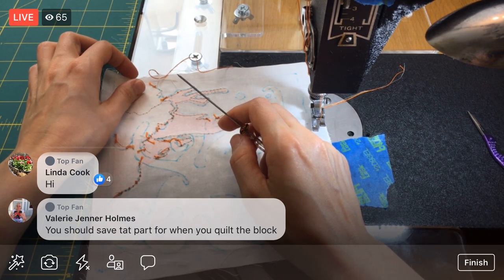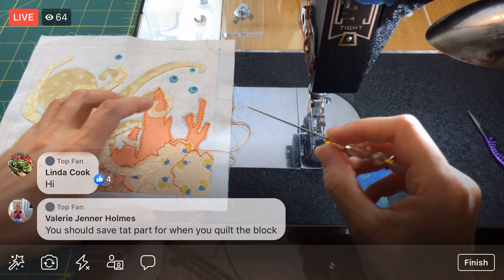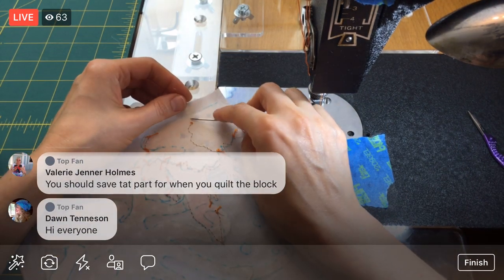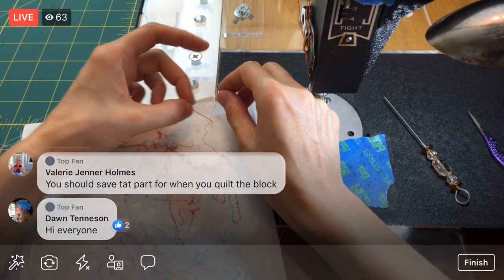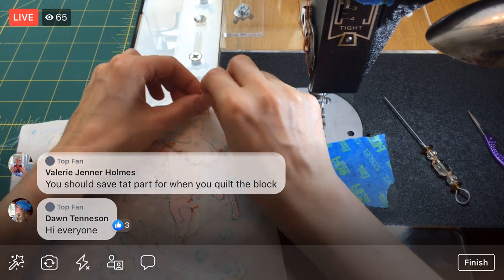I have not free motion quilted with this machine — that would be something interesting to try. I don't know if I'm quite ready for that. I don't even know if I can lower the feed dogs on this — I can probably take them out. The feed dogs are the little sawtooth guys. I should save this for when I quilt the whole block. I think it'd be fun to at least get some scrap stuff out and see if we can free motion quilt with this machine.